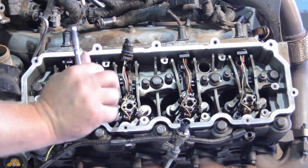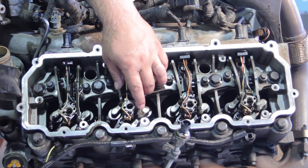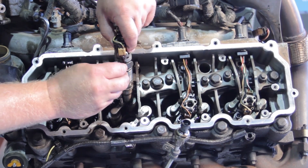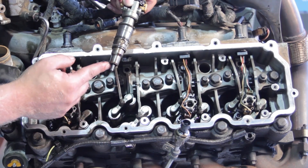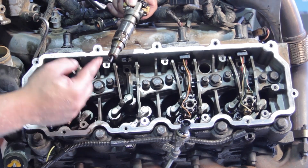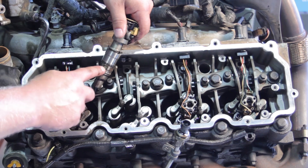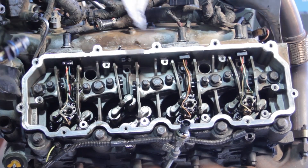Once the hold-down bolt is loosened, remove the bolt, hold-down, and injector all together — they should come up in one piece. Notice the alignment slot on the injector and the tab on the hold-down that we'll reuse with the new injector. Also make sure the copper washer comes up with the old injector; it seals against compression at the bottom of the cylinder head. Similar to double-gasketing an oil filter, we don't want to leave the old washer behind. Check the fuel inlet screen on the old injector for contamination.